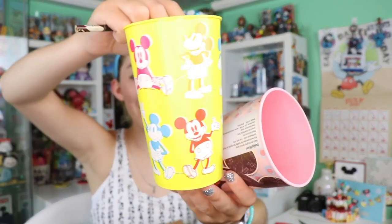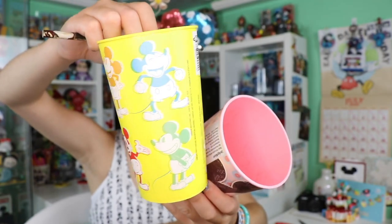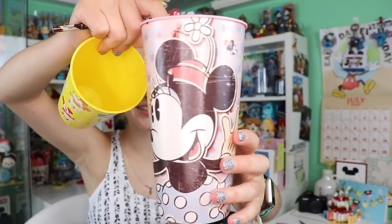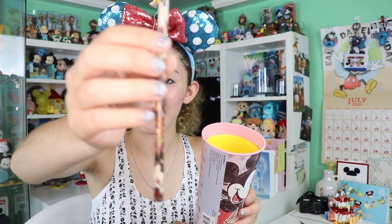We got some cups here — these ones are really cute. I love this neon Mickey Mouse one, that one is so cute. And then here we have a Minnie Mouse and Mickey cup — these are great sizes, they're so cute.